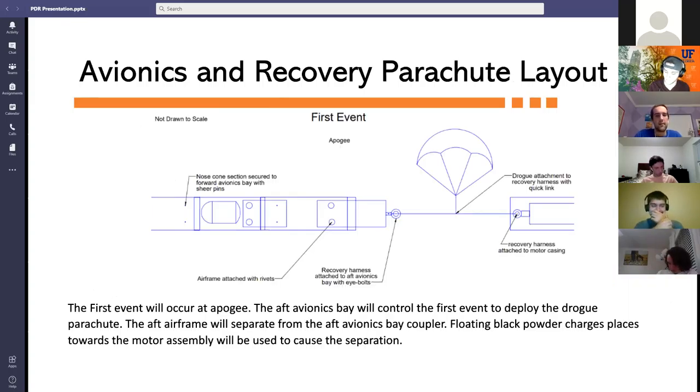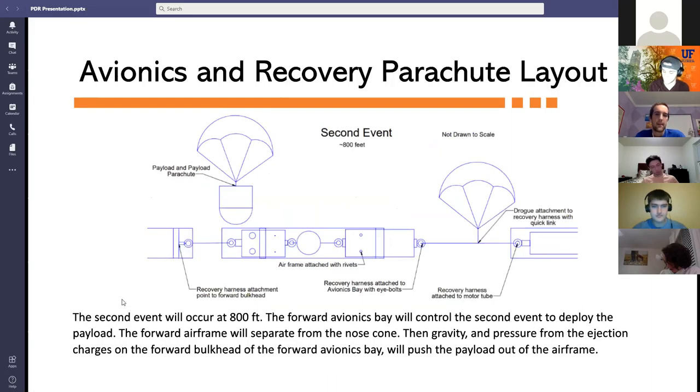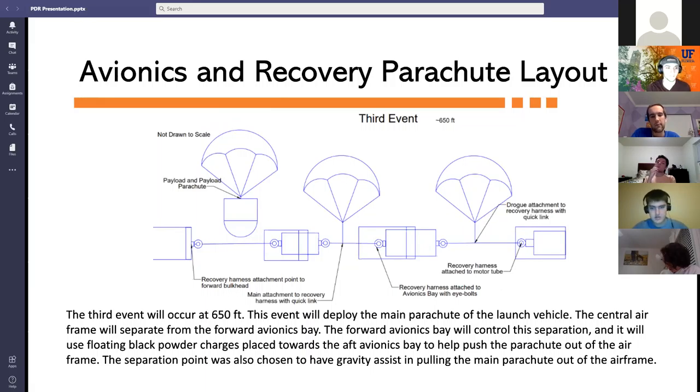The first event is at apogee to deploy the drogue parachute using a floating black powder charge placed closer to the motor assembly. The second event at approximately 800 feet deploys the payload and payload parachute via separation of the nose cone from the forward airframe using a charge well attached to the forward avionics bay. The third and final event is deployment of the main parachute from the central airframe, using floating black powder charges positioned closer to the aft avionics bay.